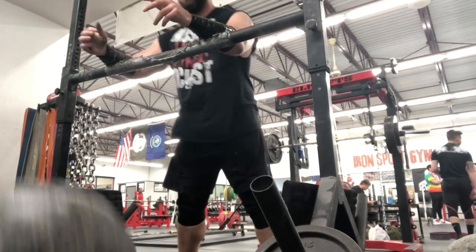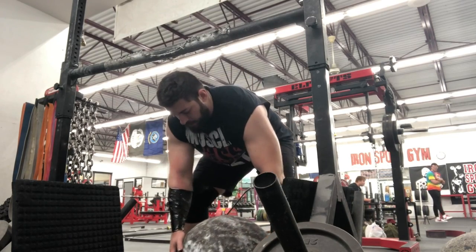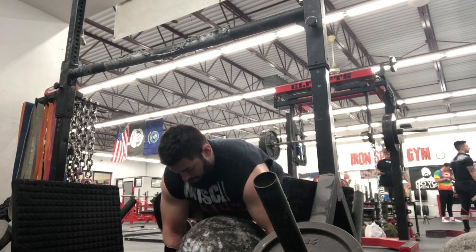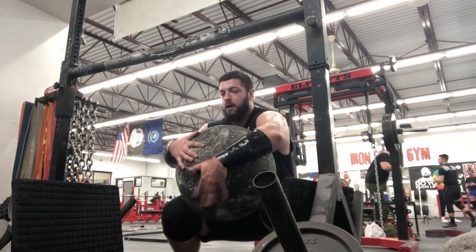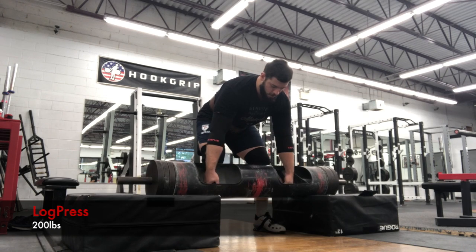Started off with stones because I thought that was the first event. This was a 288-pound stone, did two reps. The stone was getting a little caught in the tacky — there was a lot of dirt and debris in the corner — and slipping a little bit. Also I didn't use a whole lot of tacky; it's my first time using tacky with the duct tape. Did that for a couple sets of two.